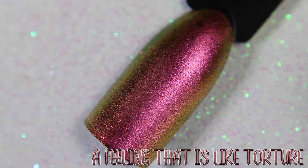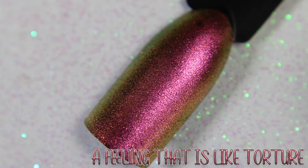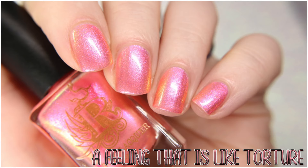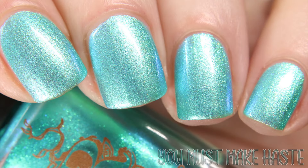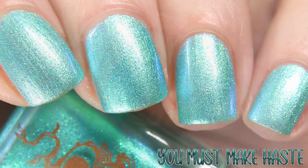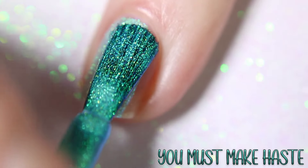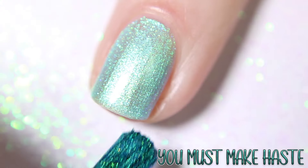And last we have You Must Make Haste, which is inspired by Eloise Bridgerton, described as a bright turquoise base with an aqua blue to green shimmer. Shown here in one coat over black.